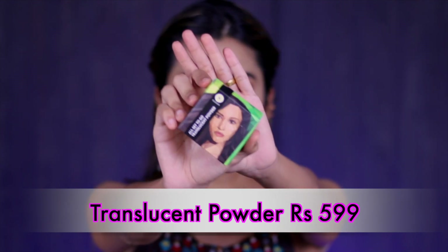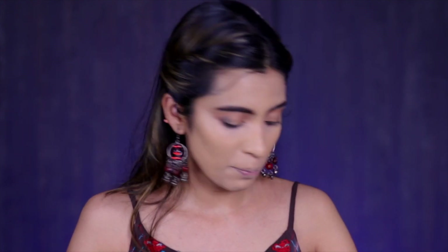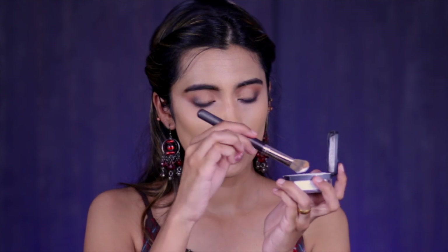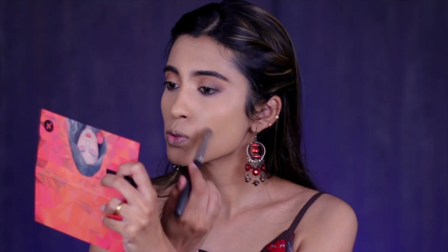Moving on to setting the concealer — I'm using the All Set to Go Translucent Powder. They have a banana powder too but it was out of stock. I'm usually not big on translucent powders because they can have a little white cast in pictures, so I usually prefer banana powder for my skin tone. It comes with a sponge but I'm using a brush. I don't really bake, so I use the powder very sparingly. It's pretty fine, sets the concealer in place, and mattifies that area.